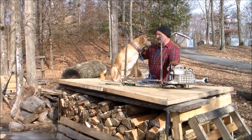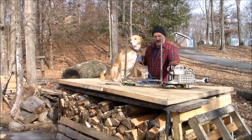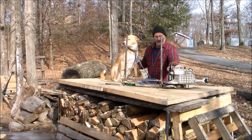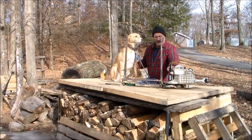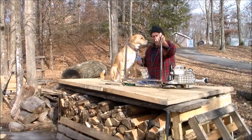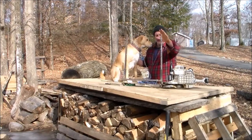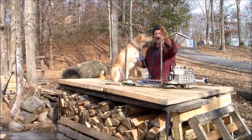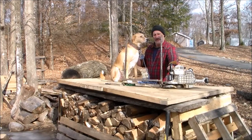Hey YouTubers, Ted here with my good buddy Odin. Winter time is milling time for me. I have all my gear out so I figured I'd do a once-over of my four primary mills — give a quick overview of what each one is, the features, how they differ, what's good and bad about them. I'm going to start with an 18-inch mill, then move to 28, 36, and finally a 52-inch double-ended. We're going to talk a little about the saws I use while we're at it.